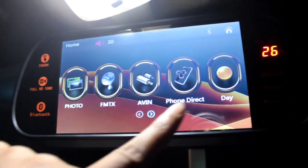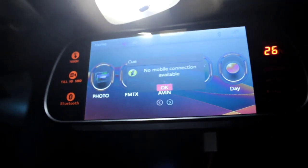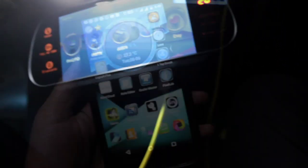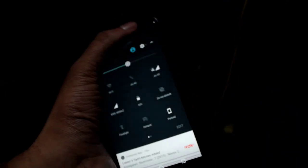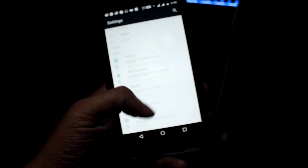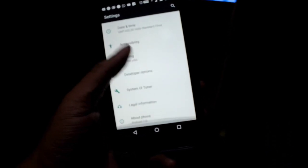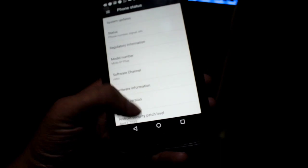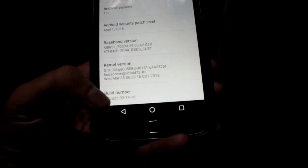Hi guys, welcome to EpicReals. I'm going to show you how to mirror link your reverse parking camera LCD screen. First of all, go to Settings and then select About Phone. In Settings on Moto G4, select Build Number.